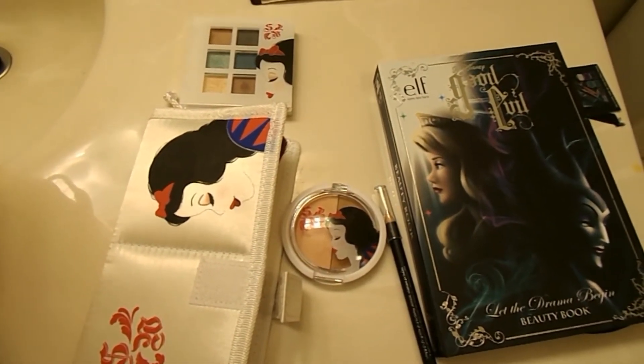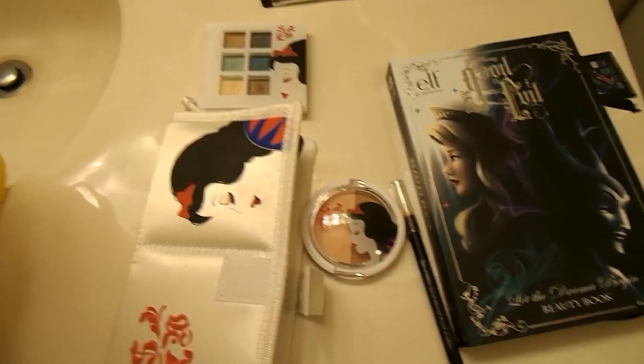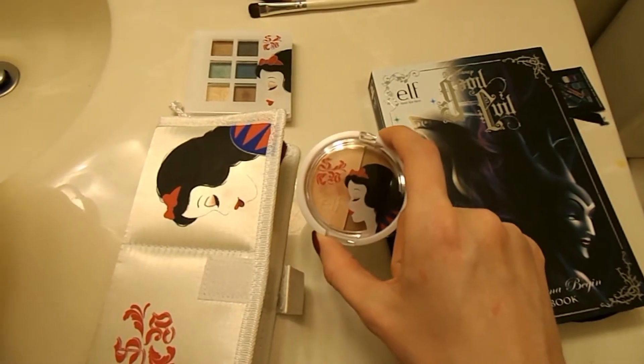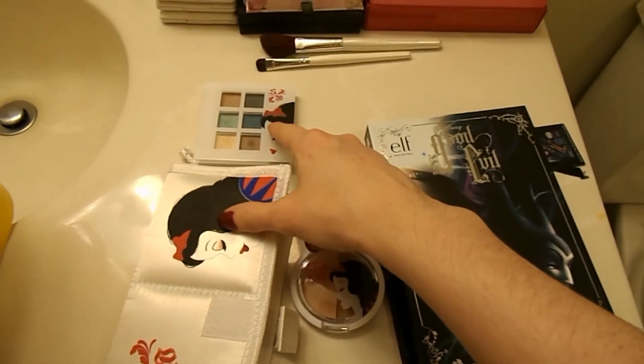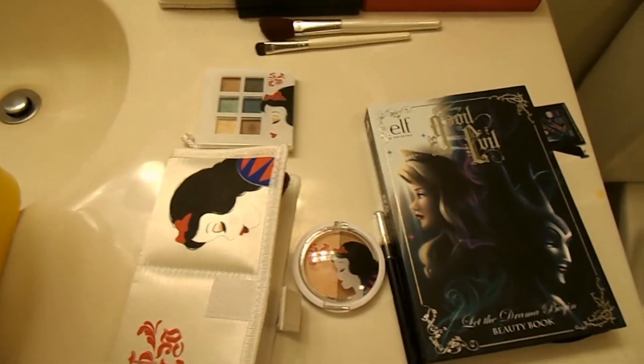Today I'm making a video on a couple of Elf Disney products that I got from the Walgreens website. The blush and bronzer combo is actually sold out right now, but you can still get the other items. The Snow White items are actually about 50% off right now — I think they're on clearance.